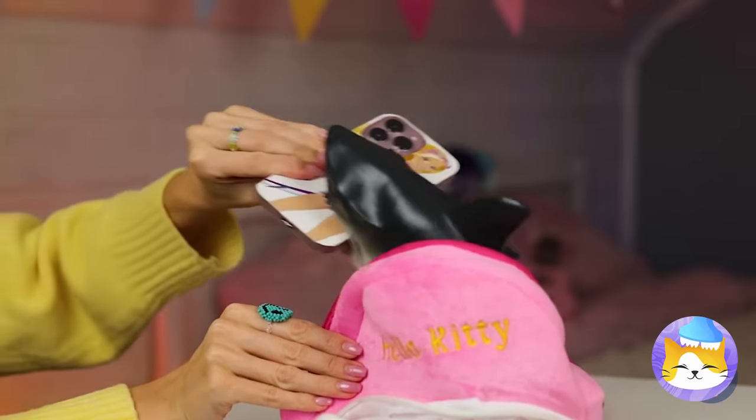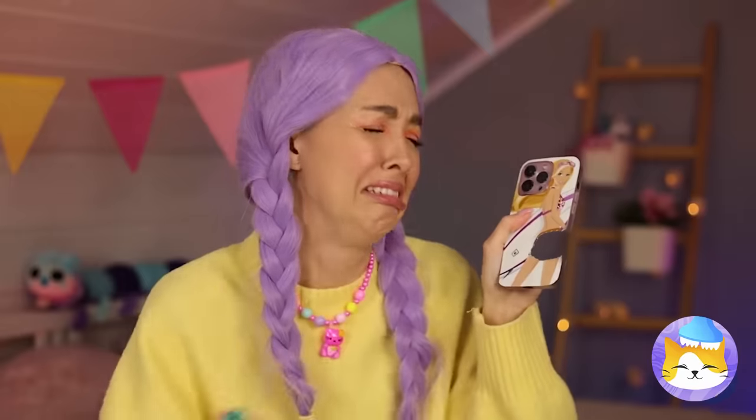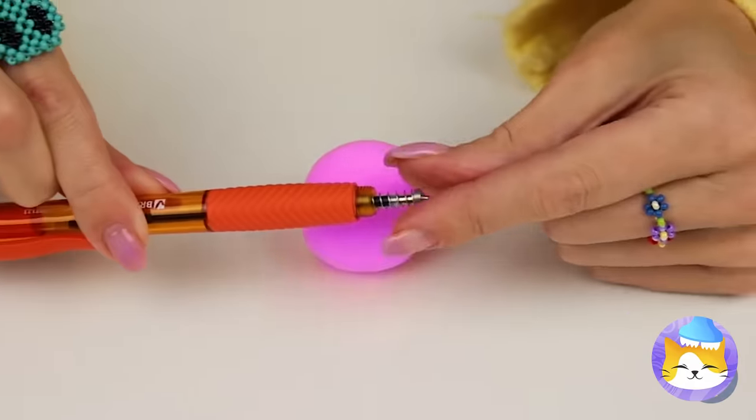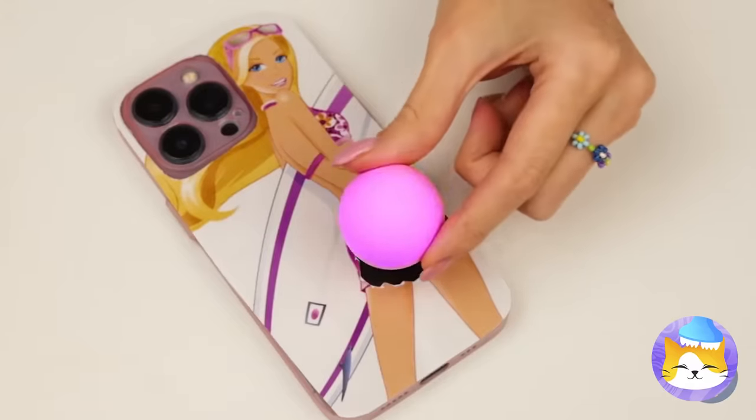Come back for your phone! What are we going to text with now? How about we roll up some air-dry clay, add a spring inside, and attach it to your phone.